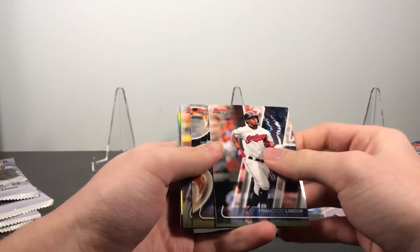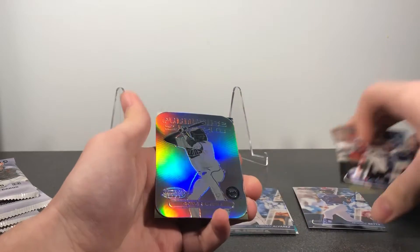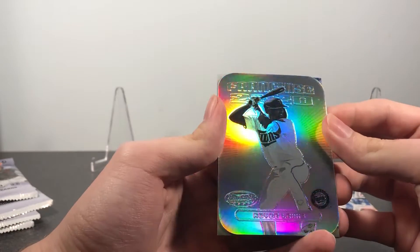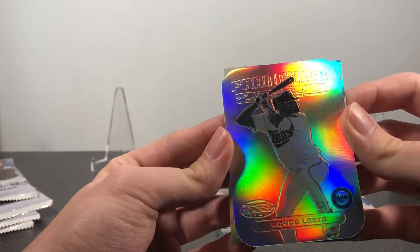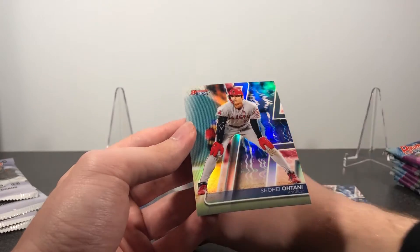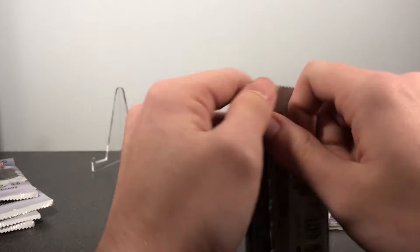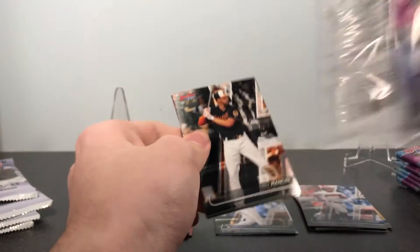Francisco Lindor, Miguel Cabrera, Nolan Arenado. We have a Royce Lewis franchise 2020 die cut insert. I think these look pretty nice in person — I wasn't sure how great they'd look after seeing pictures, but they do look pretty nice. And then we have a Shohei Ohtani refractor. You get about one refractor per pack and then usually one or two inserts per pack as well.